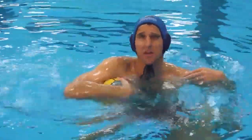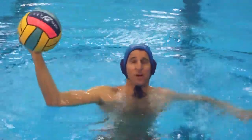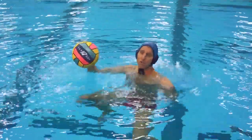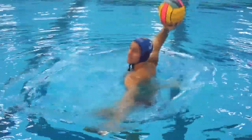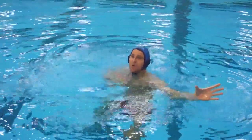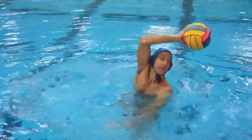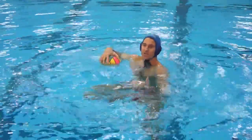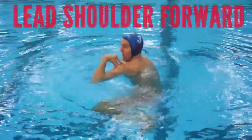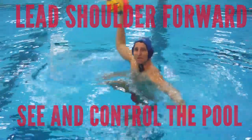When faking, a couple things you don't want to do. You don't want to have your shoulders square and fake in this position where you can't get any torque from your body. Some players also will turn their body too far and fake like this — you don't want to be in a position where you can't really see what's going on on this side of the pool, or where you can't get the ball over to a wing who's open. You want to strike a balance: take your lead shoulder, bring it forward, but not all the way — about this position where I can see and control the whole pool while still having enough torque.